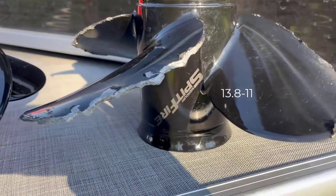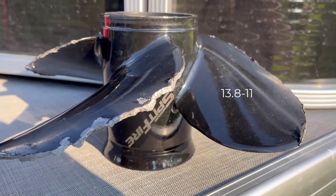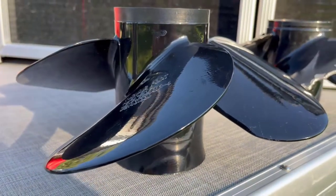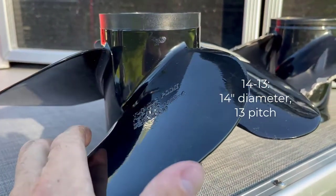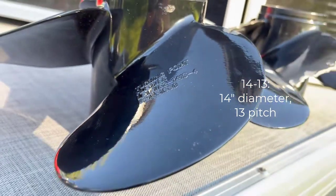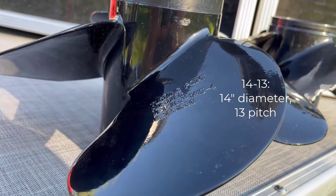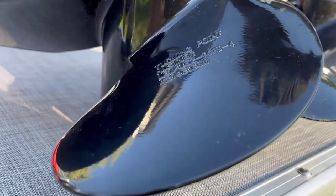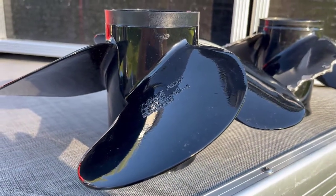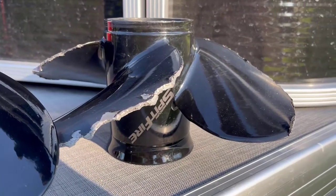Let's take a look at the two different props here. You can see the OEM Spitfire prop — that's a 13.8 by 11 pitch. And this unit here is a replacement, a Hustler prop — a Turning Point Hustler. This is a 14, so roughly 13.8 in diameter, but this one has a 13 pitch. So for every revolution, I'm going to be able to travel 13 inches, whereas with the other one, every revolution I travel 11 inches.